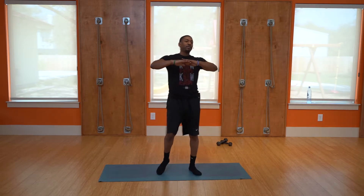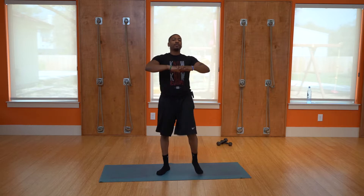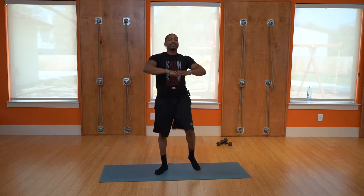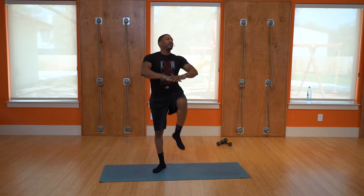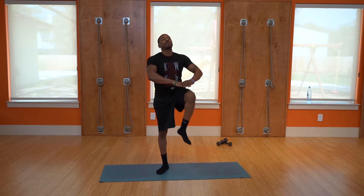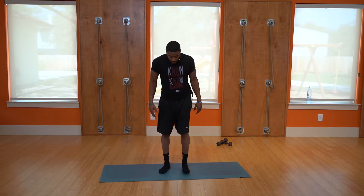Keep the breathing going — that's going to keep you going. Another 10 seconds: 9, 8, 7, 6, 5, 4, 3, 2, 1. And you have bending reaches — your last set of ten.